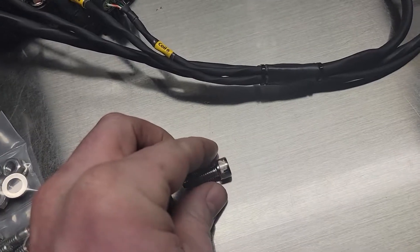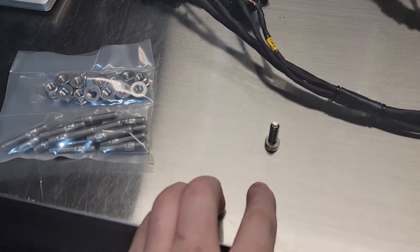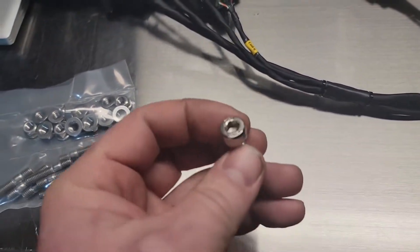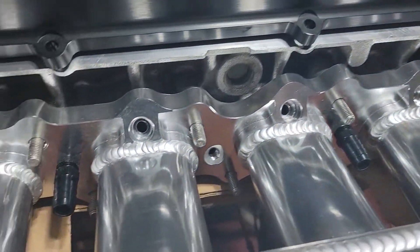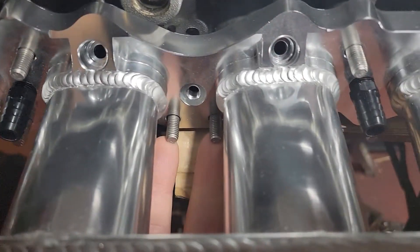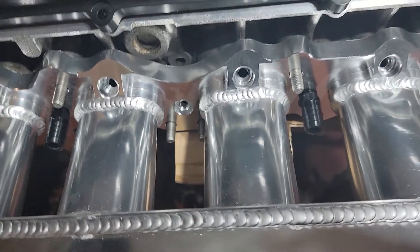If you do that enough times you won't be able to do it anymore and you'll have to go find new hardware. Also, when you're using bolts and threading them into places you can't see, you run the risk of damaging the threads inside the head — and you don't want to do that. So we made this kit. I have some of them installed in this head here, and you can see they give you plenty of room depending on what manifold you're running. Getting under here while it's in the car is a lot easier because you can feel the studs and get a nut on them and easily start it.